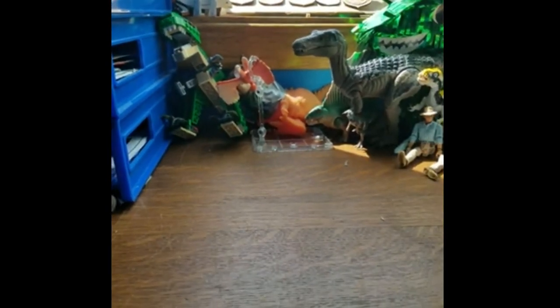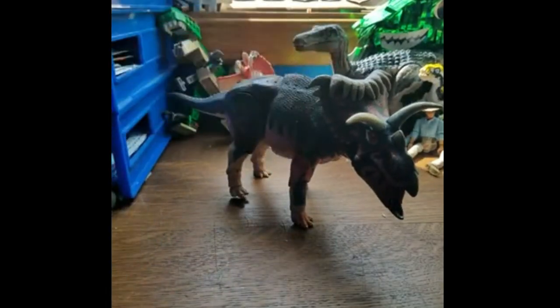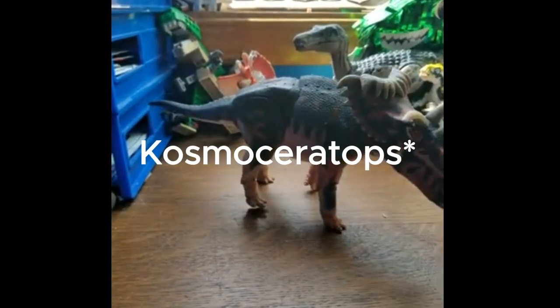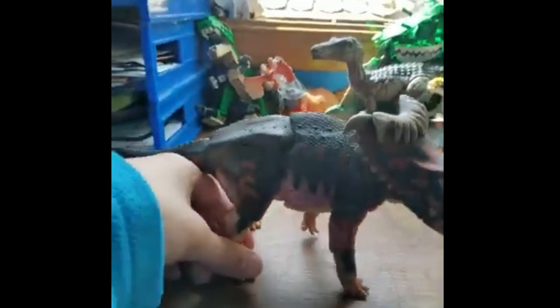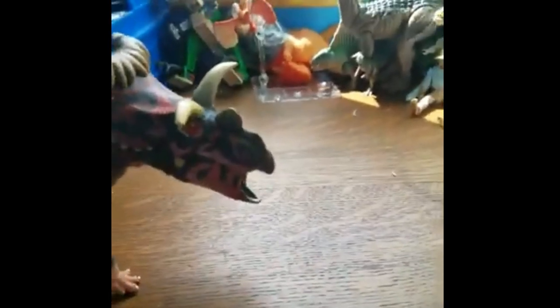Hello and welcome back to another video. Today I'm going to be reviewing my Beastly Mesozoic Chasmosaurus. I made a different video — I don't know if it's going to come out before this one — but yes, I'm going to be reviewing stuff on my desk now.